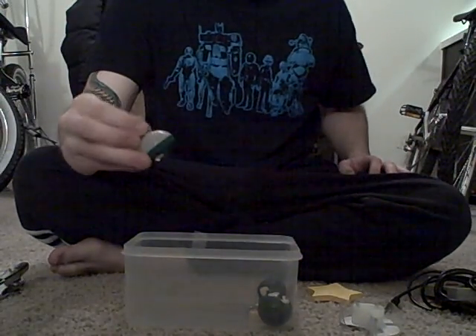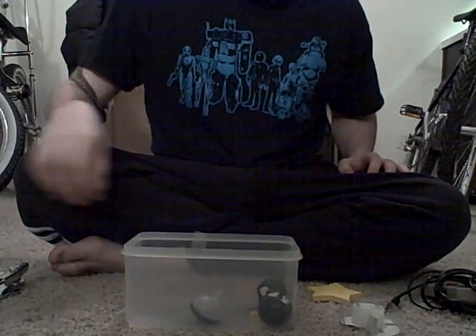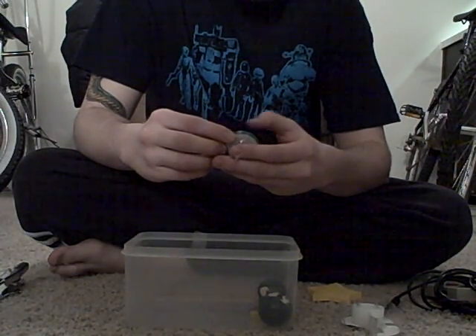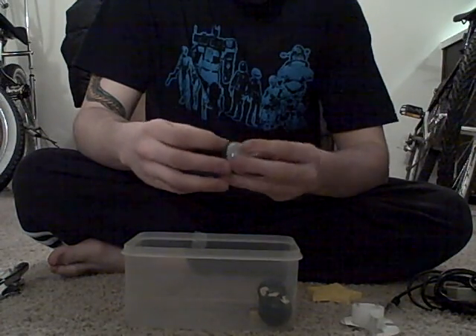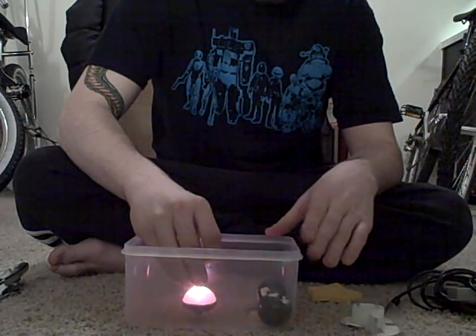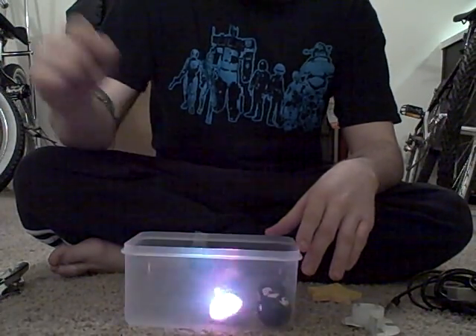The next thing you're going to need is a top. Any top will work for the HD projector, but this one is really good because it has LEDs on it. So before you start your projector each time, make sure you give it a spin.